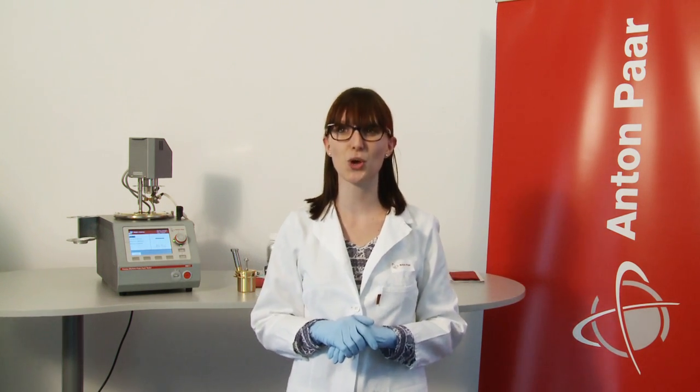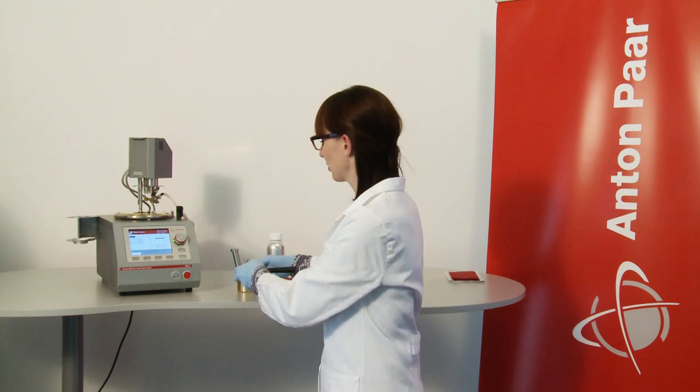Does that make a difference? Absolutely. The applicable ASTM standard calls for one opening only. PMA5 is the only flashpoint tester that is 100% compliant with that. All other comparable solutions deviate from the standard and feature at least one hole more. This may impact the flashpoint and falsify your test. Now, once the cup is filled and closed, place it in PMA5's heat compartment.